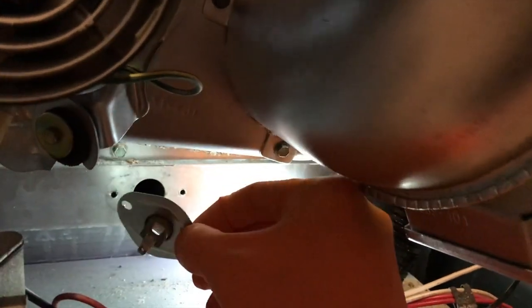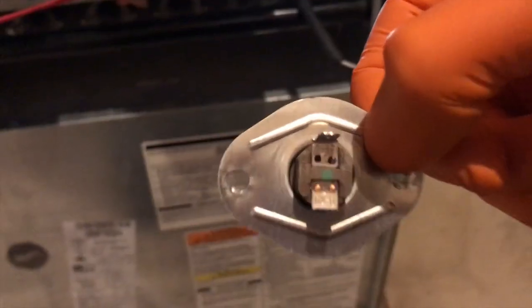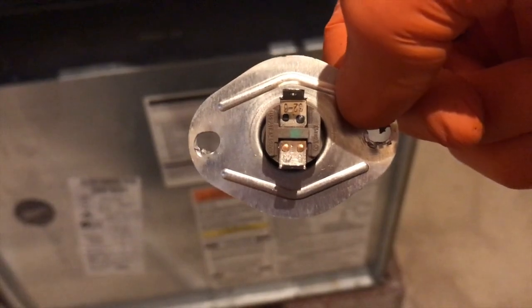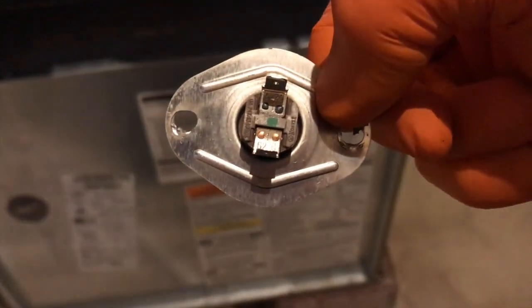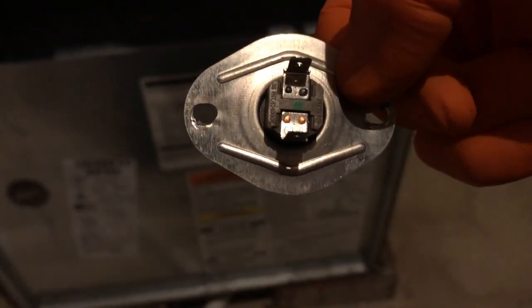Once you get both of those screws removed, that limit switch just falls out. I want to make sure I insert the new one the exact same way as the old one. On the right-hand side is the brand, and on the left-hand side is the patent number — so keep that orientation in mind.